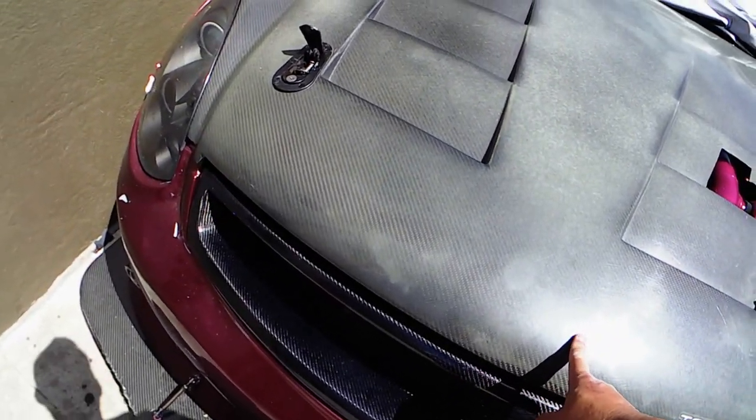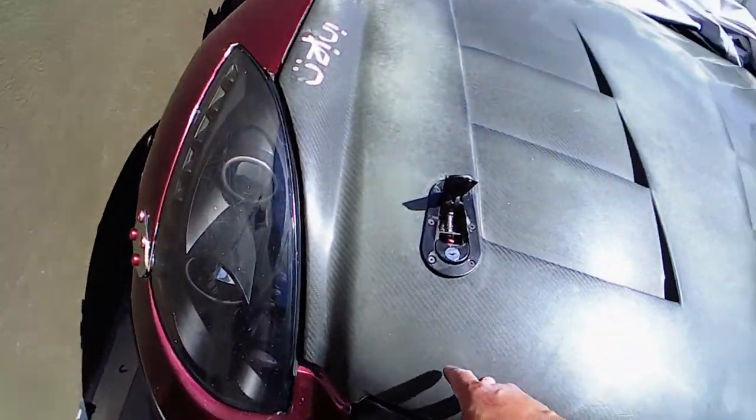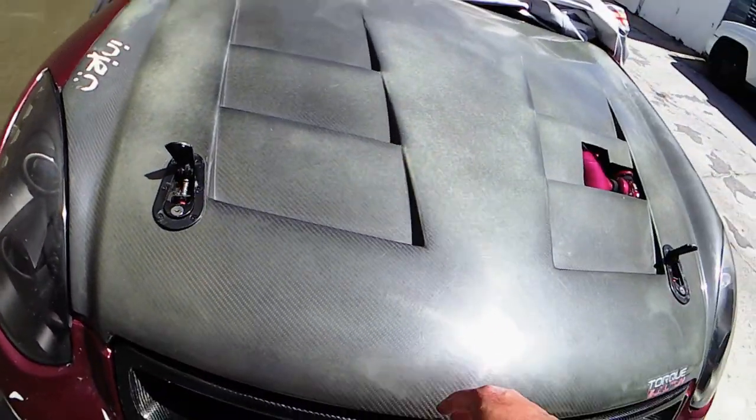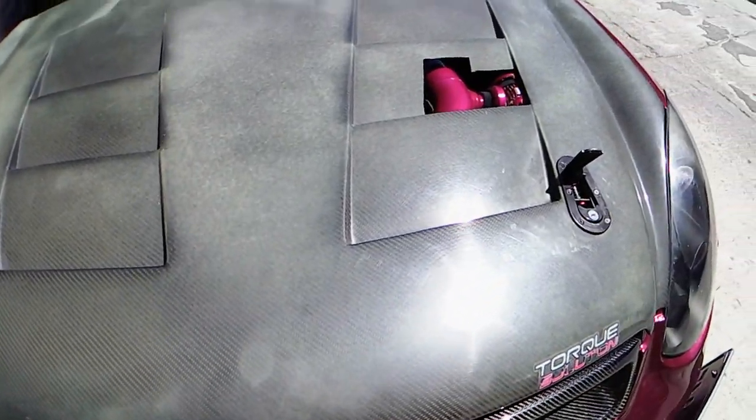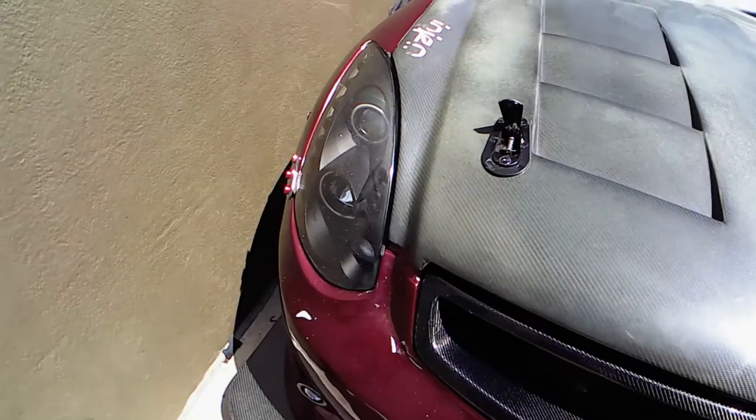I know this carbon fiber is pretty old - probably about four years, very hot years. Been parking outside, and as you guys can see the heat - they couldn't handle the heat anymore and just filled it out.